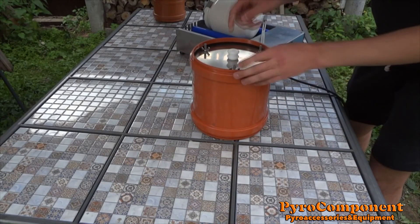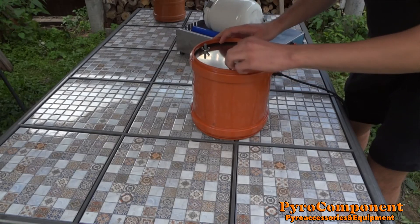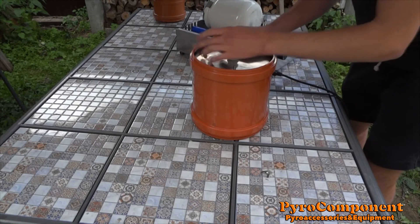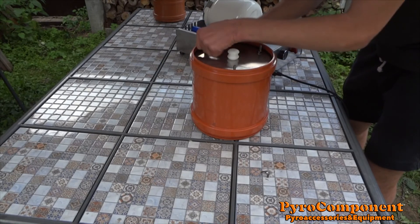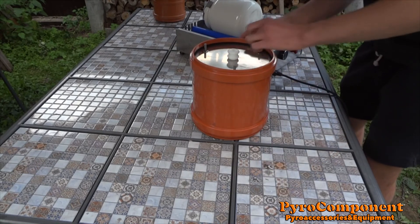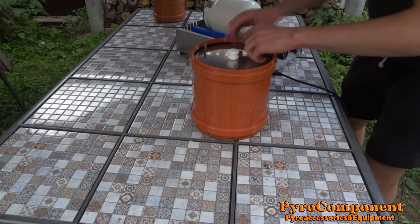I open it. I use 2 kg of the balls and 2 kg of composition. It's very effective for milling.